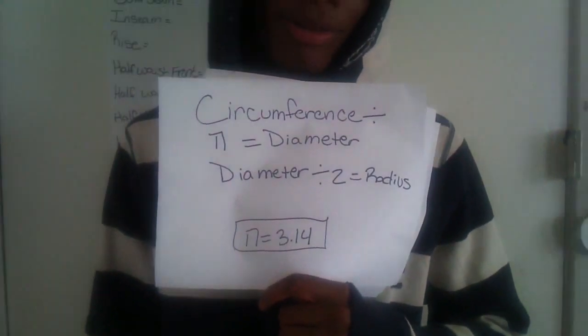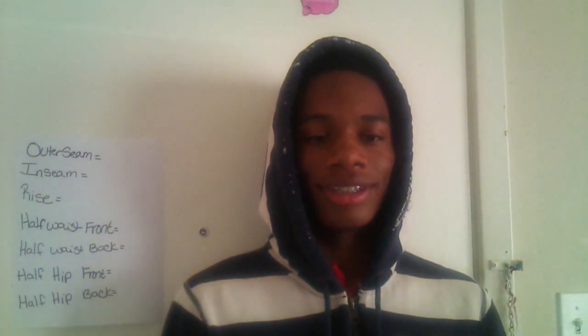Pi equals 3.14 if you didn't know. You can find the radius of the waist so that your skirt can fit and not be too loose. We're going to use your waist measurement for the circumference.